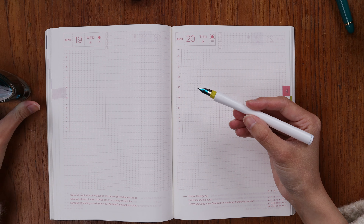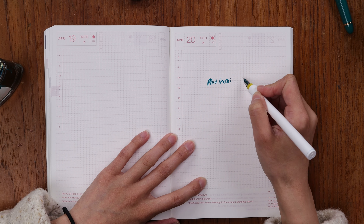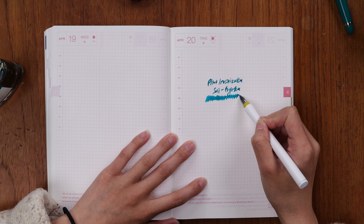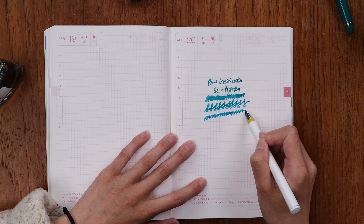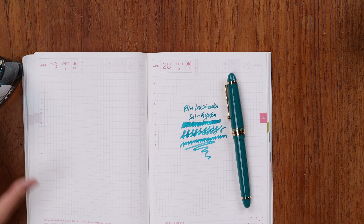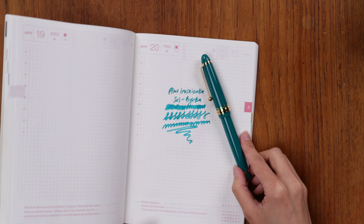I'm using the Sailor Hokuro nib in the Fure nib option to swatch out this ink — Pilot Iroshizuku Sui-Gyoku. Such a nice green. I absolutely adore this Hokuro nib for swatching inks. There's the color — it hasn't fully dried yet, but I think that is actually a really good pairing for the Verdigris. I wonder if Pilot had that in mind already. This is a color that was newly added within the last couple of years, around 2022.